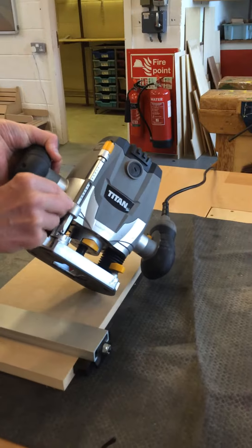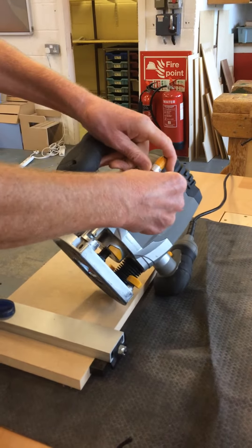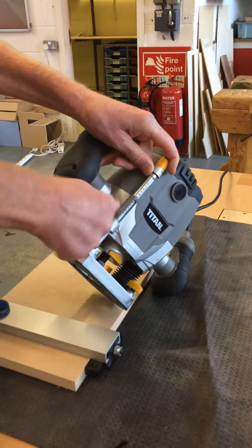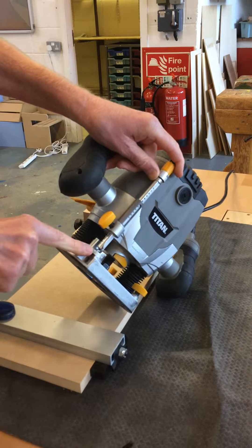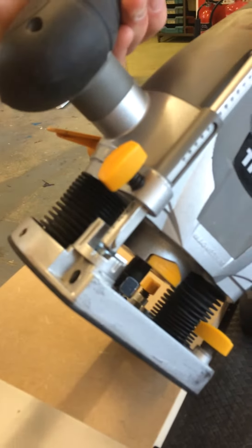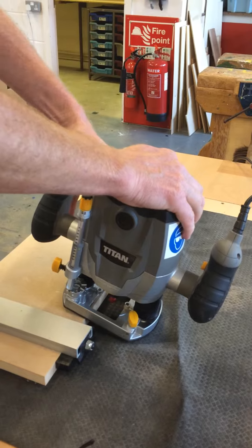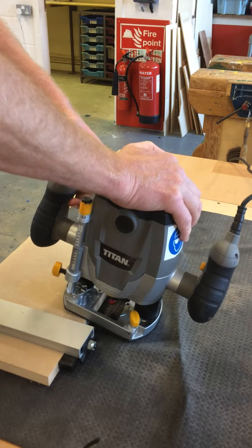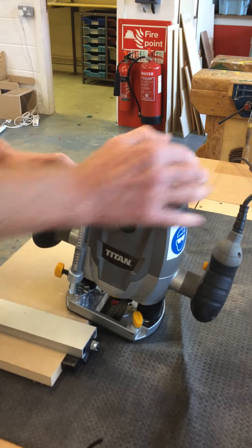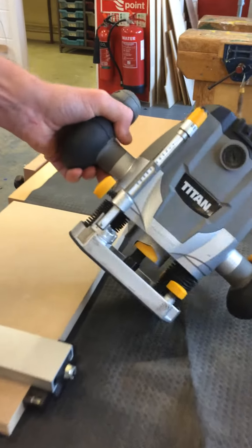You have this mechanism which you can set. So let's suppose we want it approximately that depth with the gap — so that's how far it's going to cut in. What we now need to do is unlock it again, then press it down until this depth gauge hits there at the depth we want it to be.